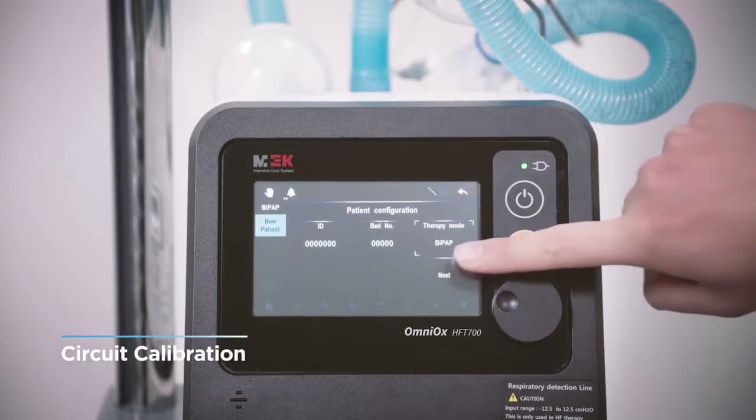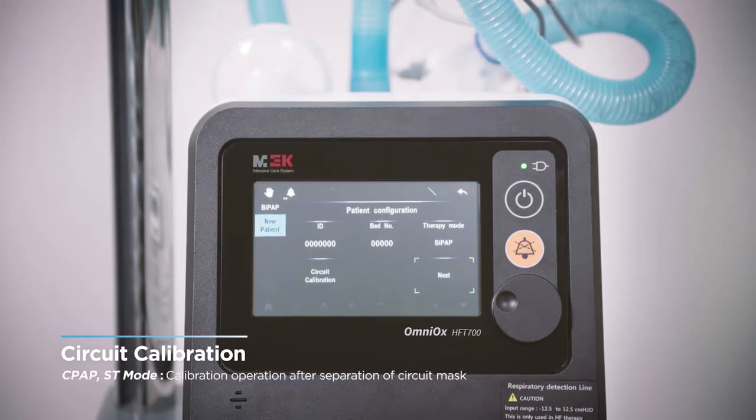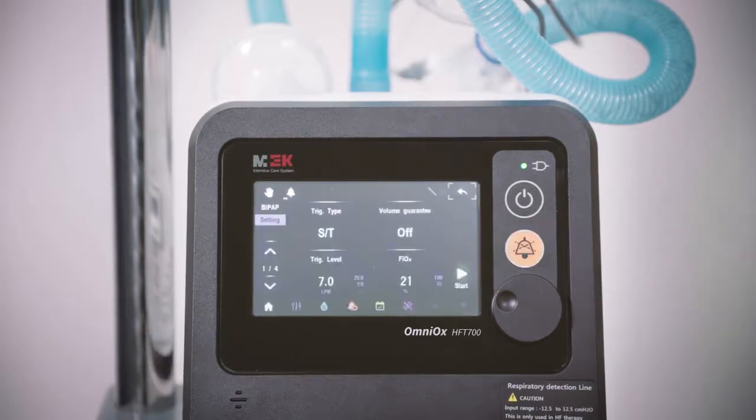After selecting the desired treatment mode and pressing the next button, the cannula calibration button appears. In HF mode, press the cannula calibration button with all accessories including the cannula connected. In the case of CPAP and ST mode, press the circuit calibration button with the circuit and mask separated. When calibration is complete and confirmed, the device is ready to begin therapy.